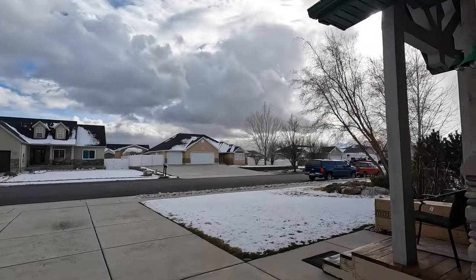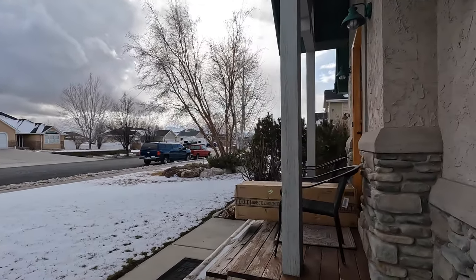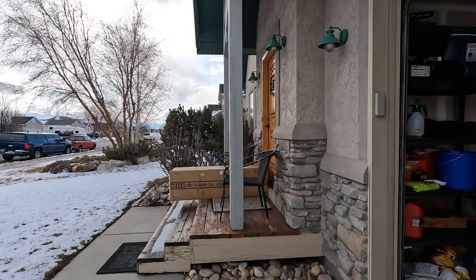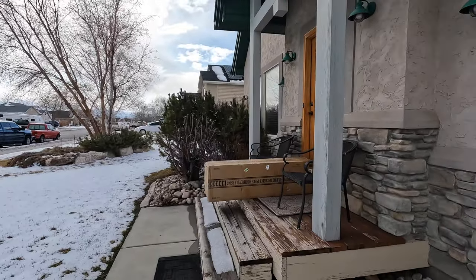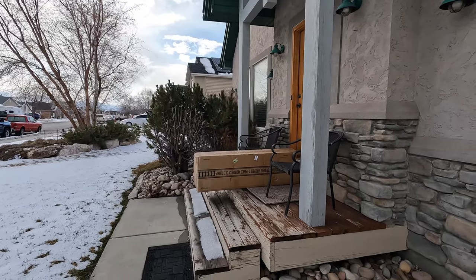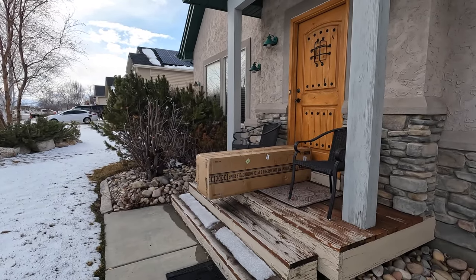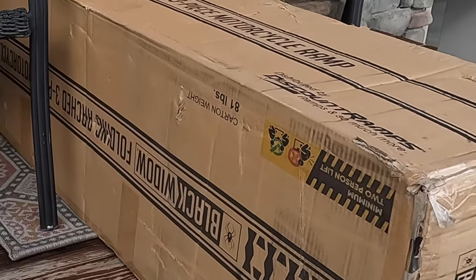I'm going to go out and take a look at it, bring it in, tear this thing open, and show you guys what I've got. I ordered it through Amazon. By the time you order it straight from one of these online dealers, you can get it a little less expensive, but the challenge is freight and taxes. I can use my prime Amazon account and get it for about the same price. I've had such good luck buying things through Amazon over the years. It weighs around 81 pounds in the carton.